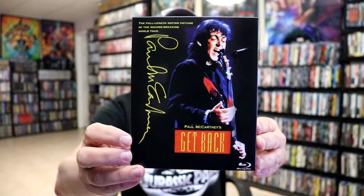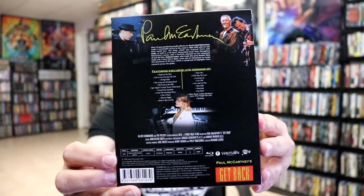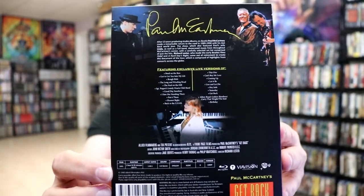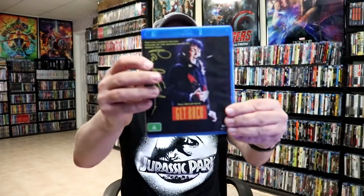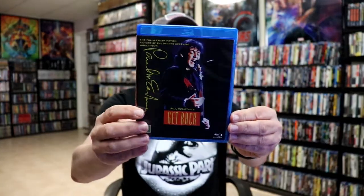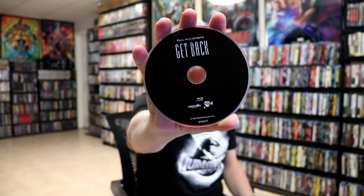It is the full-length motion picture of the record-breaking world tour. Here's the back with all that's included. It does say that it's region B, so we'll definitely check that out. On the inside we do have our slip box with our Blu-ray case with the same artwork, and on the inside it does just come with the one disc.